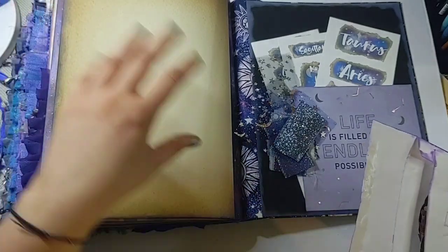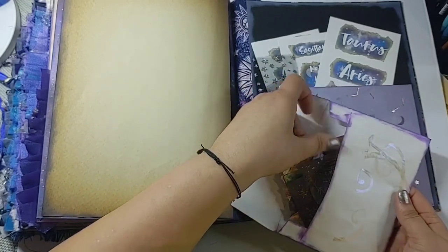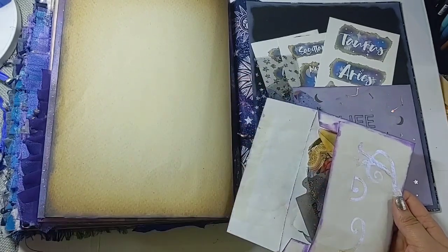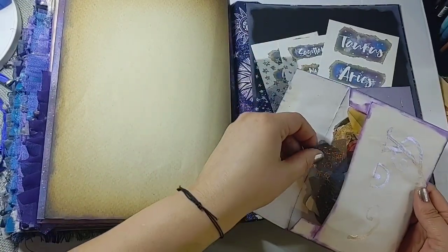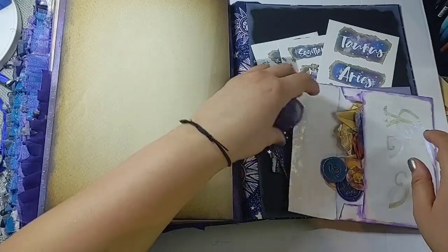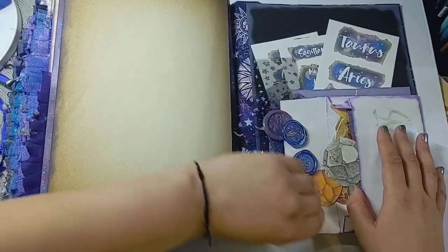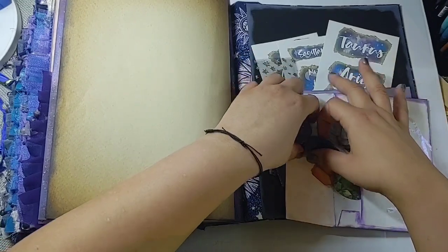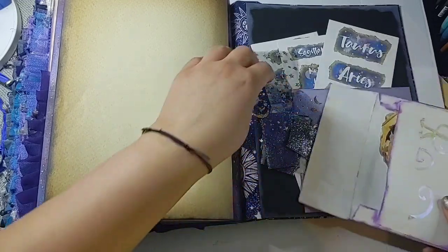Now she gets to pick and choose which pages are more relevant to put tabs on, which I think is actually better. There are also some washi stickers I had left over, extra crystal fussy-cuts I didn't get to use — I have the digital sheet so I can print more if needed — and a bunch of wax seals. I didn't stick the wax seals down anywhere because she's going to be writing in the book and I didn't want them damaged or in the way.